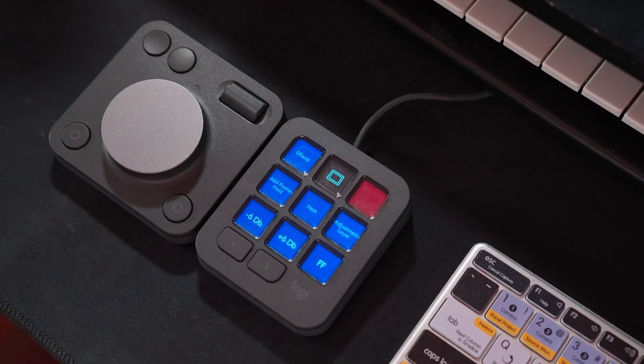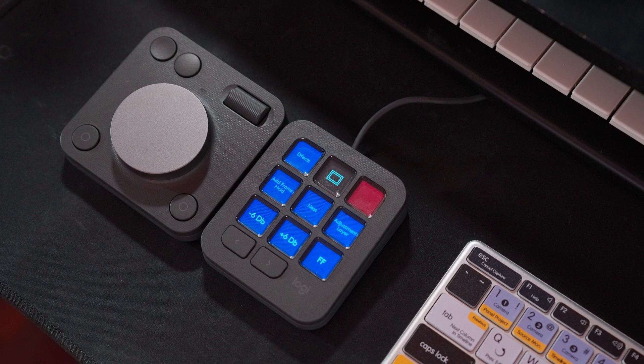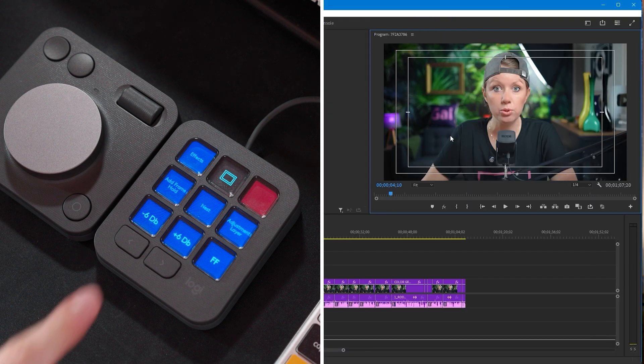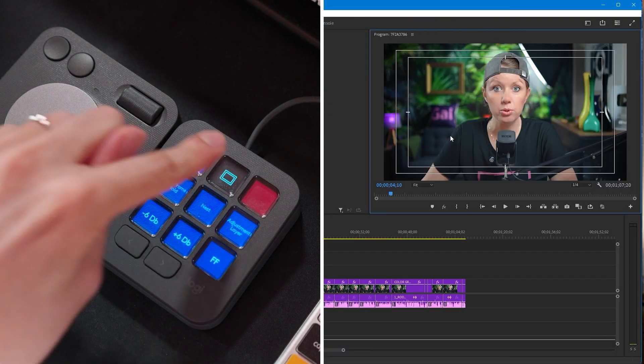Jiva walks through his current Premiere Pro profile setup. The idea is to add commands that would actually save time. On the first page are his most used buttons: one opens the effects panel so you don't get lost among tabs, another turns the safe margin on and off, and another does fast forward — much faster than moving your hand all the way to the L key.